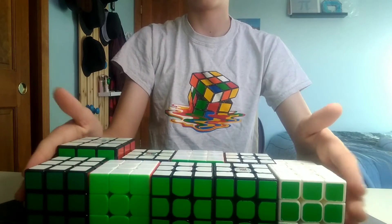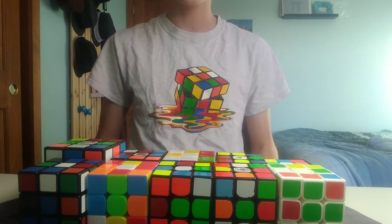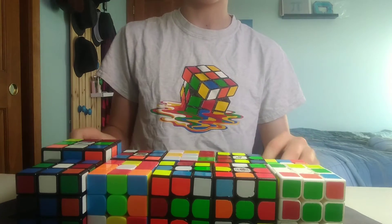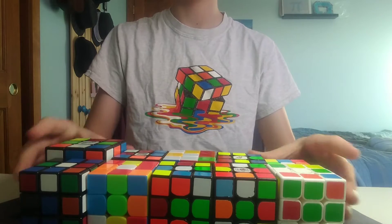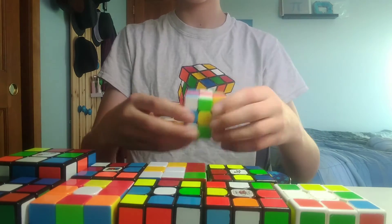So I'm going to scramble all these up, and then we'll start to solve. All right, so they're all scrambled up and my timer is cleared. So now we're going to get started with the solve. We'll start in 3, 2, 1.